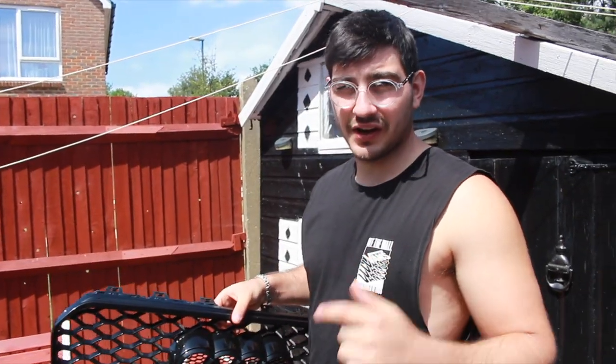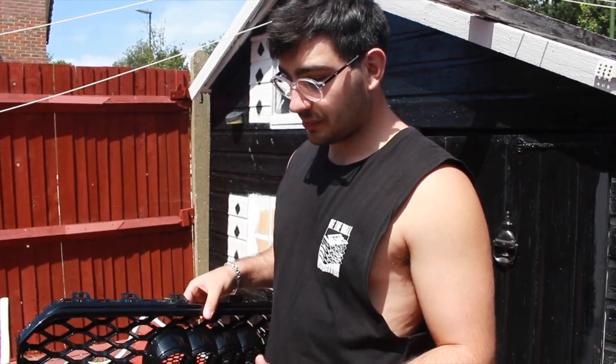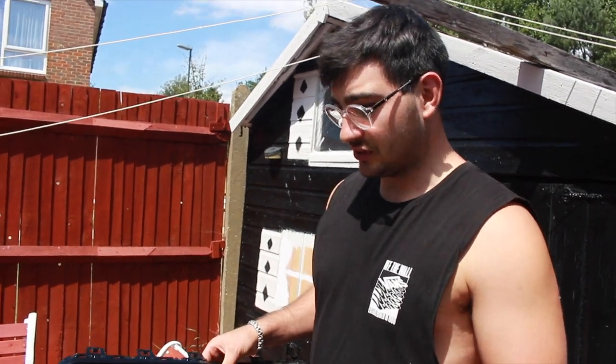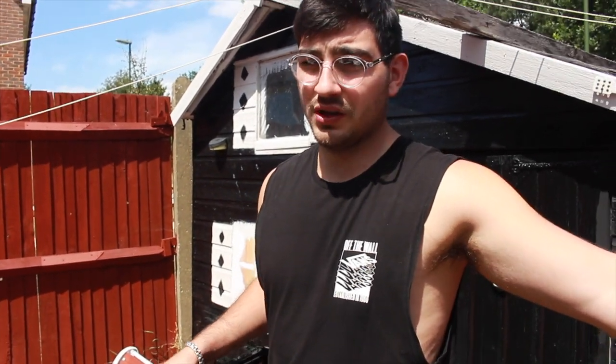It doesn't fit. So for now we're going to try and slightly fix up the old bonnet that's a bit mashed up — take the dents out slightly and fit it onto the car until we can find a new bonnet. My A5 being the facelift, it's quite hard to find parts for the car. And if I do, they're all around the country. We've already travelled six hours to get the wrong one.